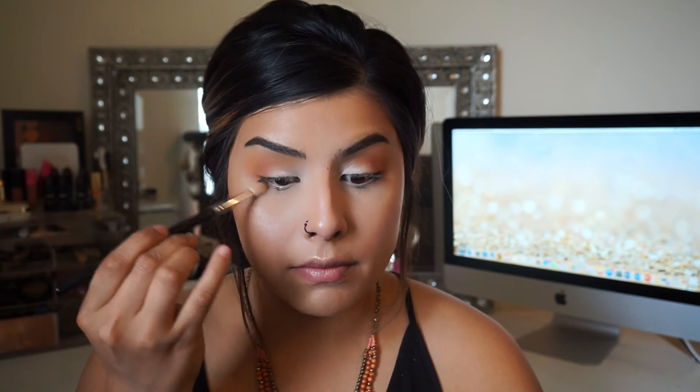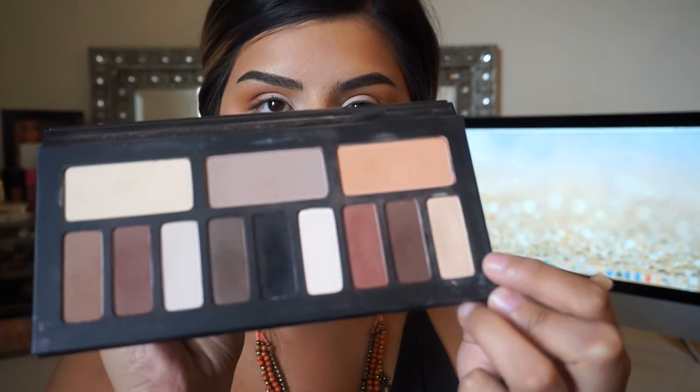I go back in to blend, and I feel like the white is a bit too intense. So instead of using the white from the Kat Von D eye palette, I'll use a different shade that looks more like an all-over lid color.